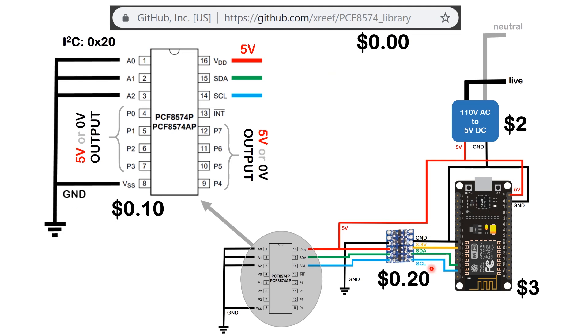Our microcontroller of choice can be either ESP8266 or ESP32 — the code I've written compiles for both. What we also need is a 3.3-volt to 5-volt level converter. It takes SDA and SCL from the microcontroller and converts those signals to 5-volt levels, which then go into the PCF8574APE I/O expander chip.